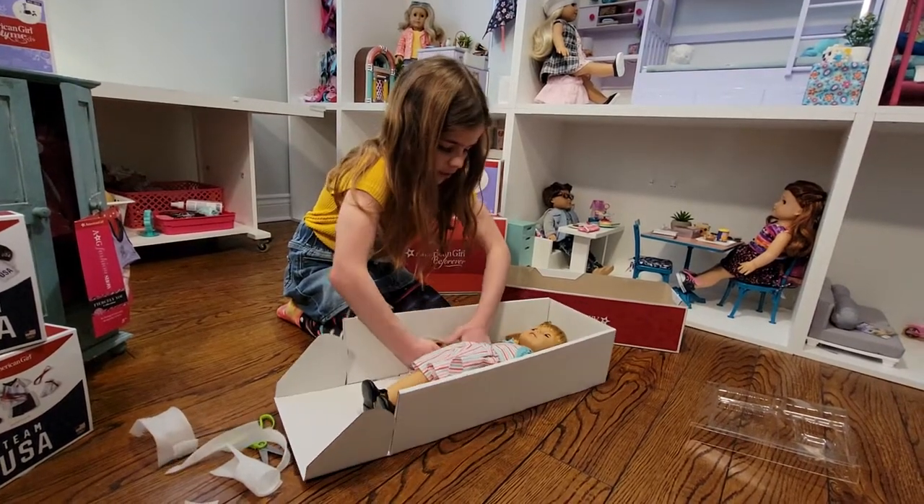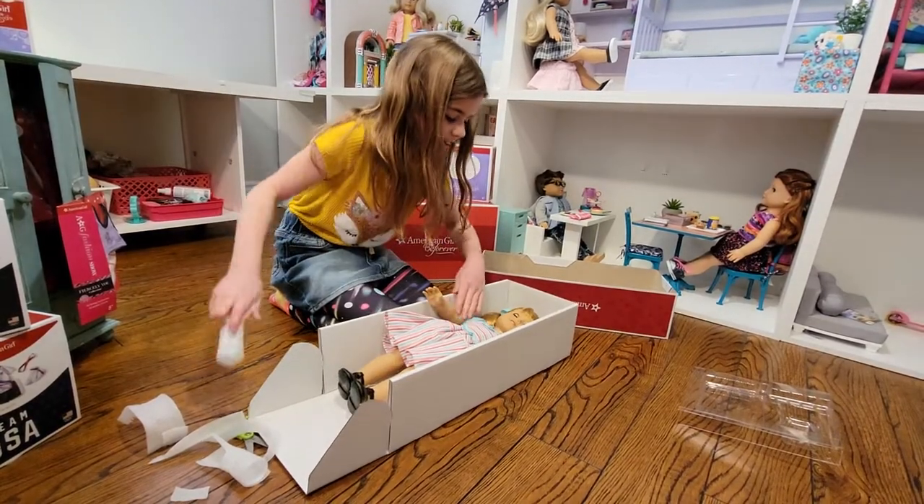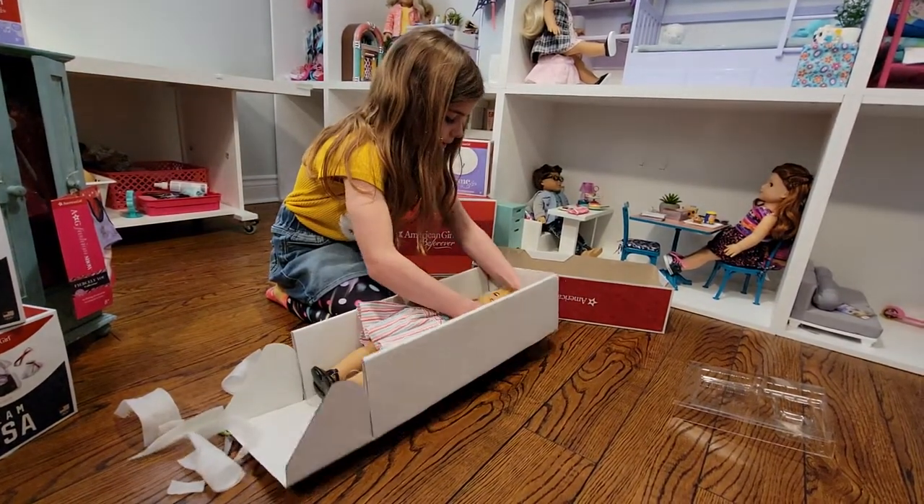My favorite part when I open a new doll is getting the hair net off. It's really fun for some reason.